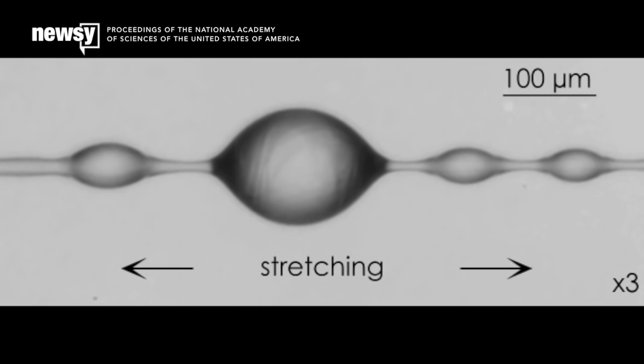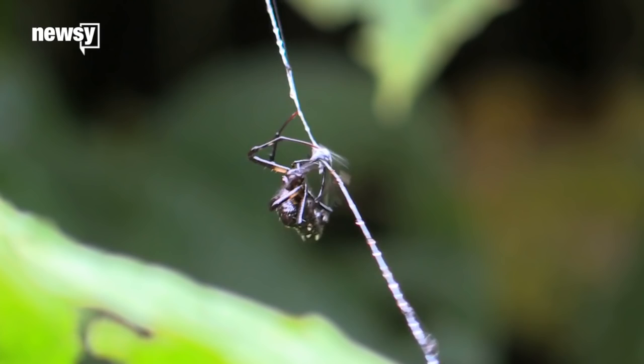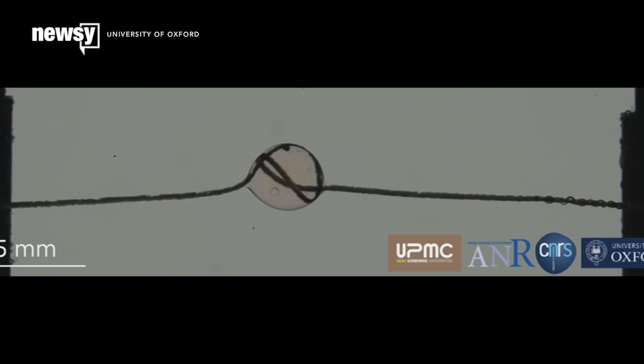Spider webbing contains tiny droplets of a watery glue, which is used in part to keep prey from escaping the web. But it turns out it has another use as a sort of natural winch. As the web retracts, excess thread is then spooled inside of the droplets, which allow the line to be pulled and retracted while remaining taut.